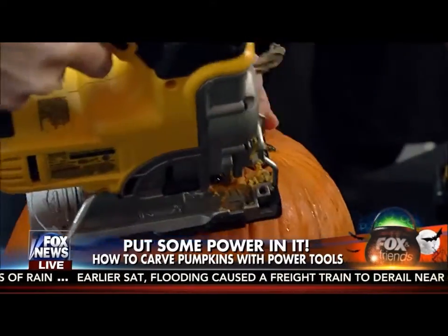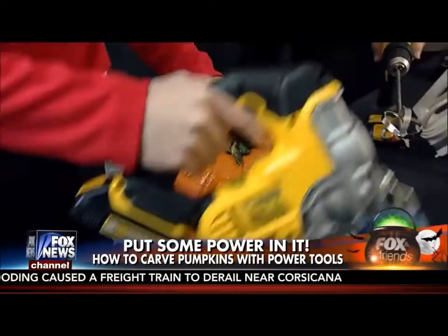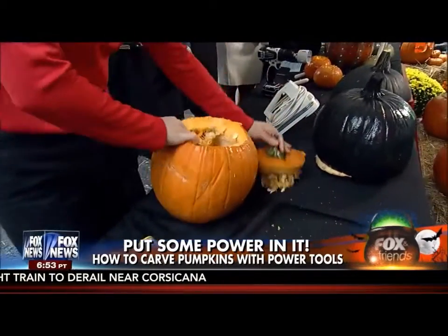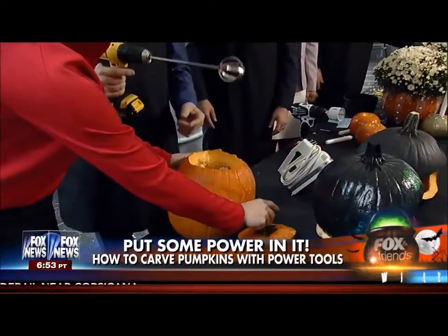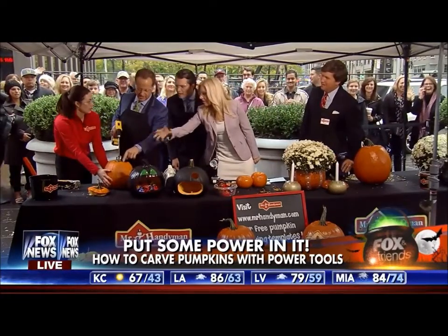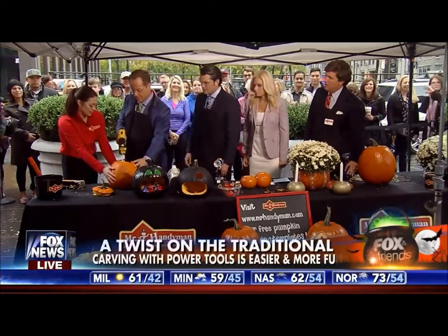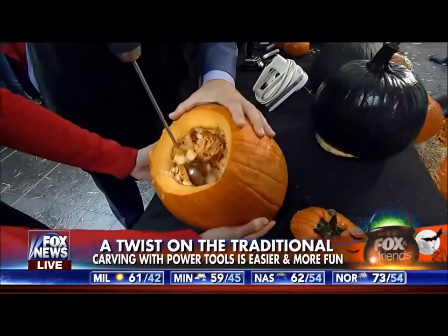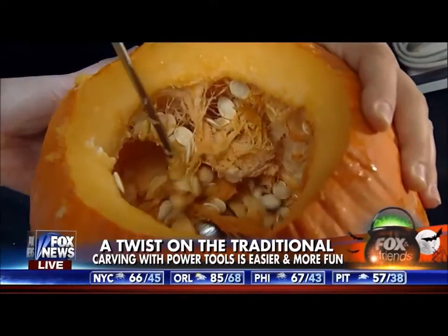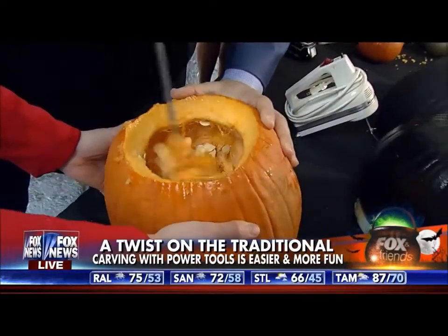We have paramedics on standby. Is this something anybody can just pick up and do? Well, maybe. Why did it take so long for somebody to figure this out? Seriously, what normally takes 15 minutes to get all the seeds out is going to take about two seconds. Yes — this is really the bummer of carving a pumpkin, is getting all of that ooey-gooey center out. That's the guts. And it's naturally really brilliant.